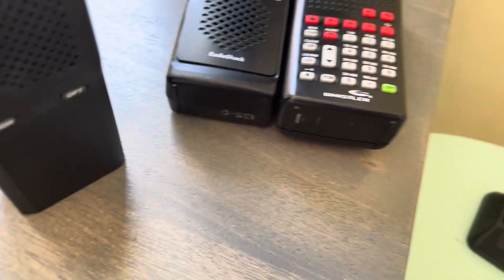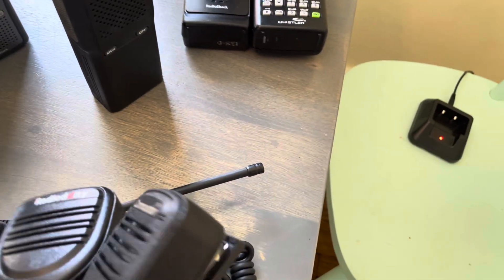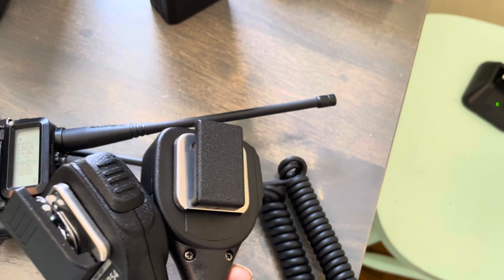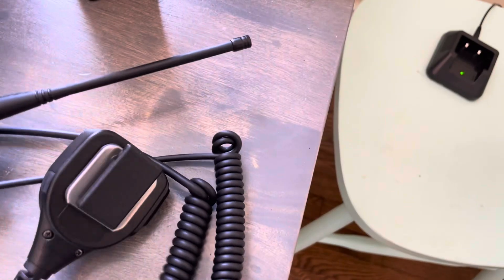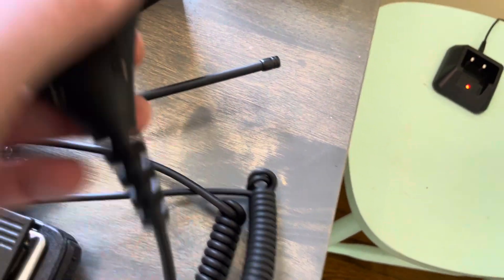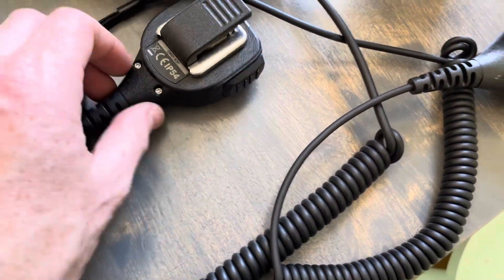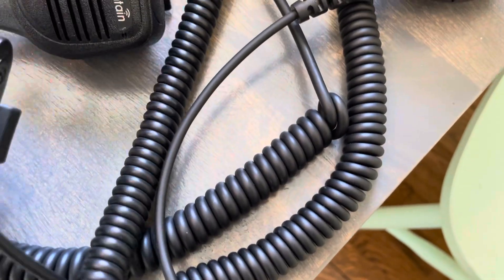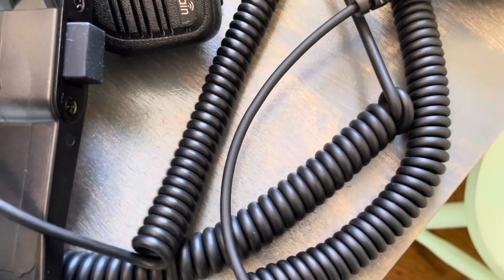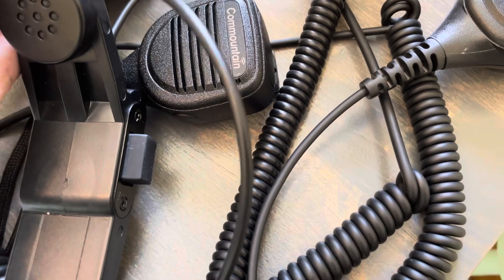These speaker mics are pretty similar in construction, but they're not identical — they're really close. I thought I heard something shaking around in the cord cable on this one. It seems to be a little bit thicker, a little bit tougher. We're going to compare it to the not-as-thick cable on this somewhat disappointing H250 handset. Let me just try that just for fun, and then we'll kill it.